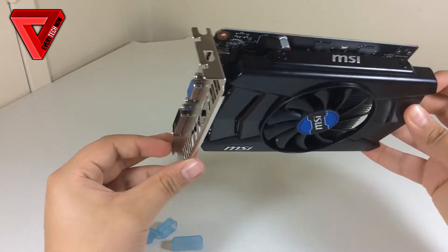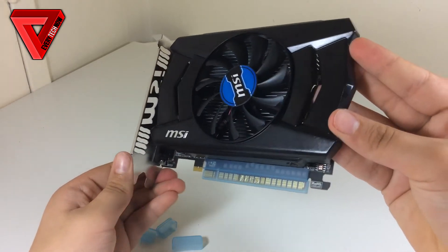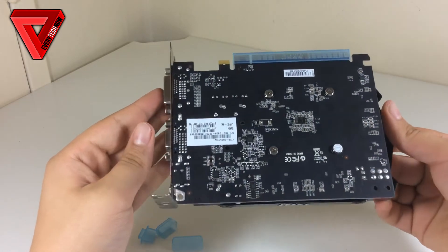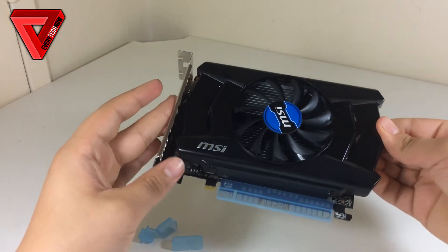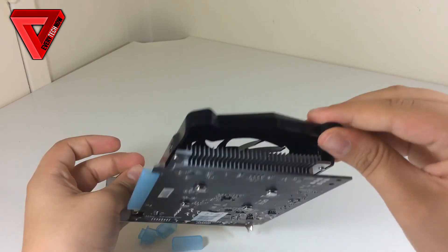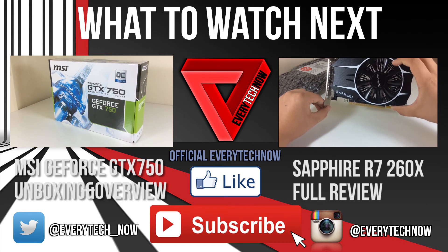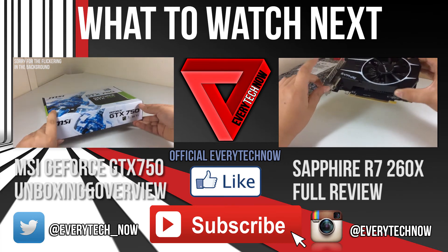The MSI GTX 750 comes with some great specifications and features for its price. This card would fit perfectly in a budget PC build since it runs very cool, is small and compact, doesn't need an extra 6-pin connector, and doesn't use a lot of power while providing great real-world performance. Thanks for watching — I hope you enjoyed the video. Give it a thumbs up, and don't forget to subscribe to see the comparison between this GPU and the Sapphire R7 260X.